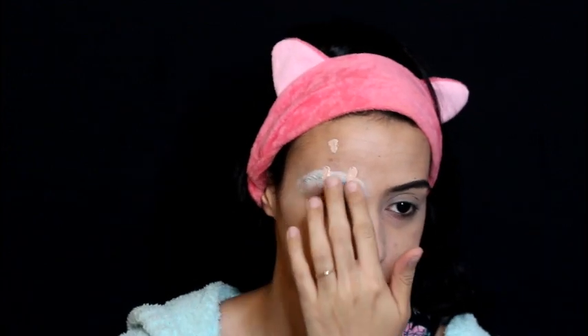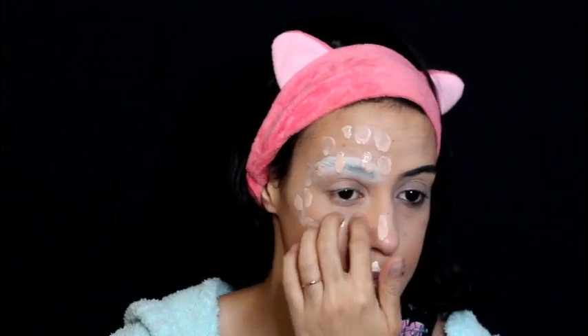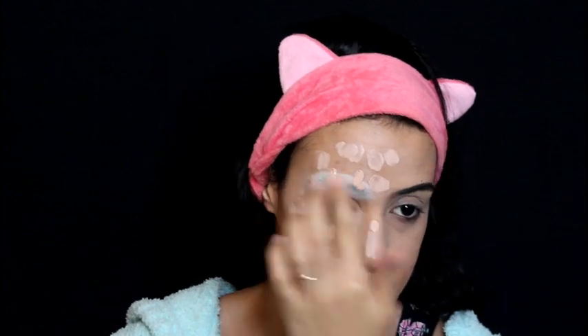For the next step, we are using foundation on the side where Daenerys is going to be. I am using two shades lighter than my own shade, but please never let color define your cosplay — you be whatever color Daenerys you want to be: purple, blue, pink. You do whatever you want, whatever makes you happy, and that's all that matters.